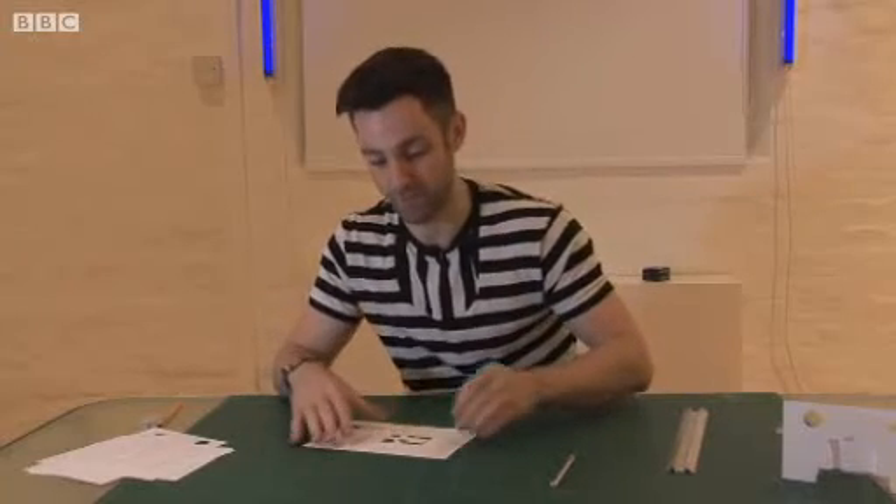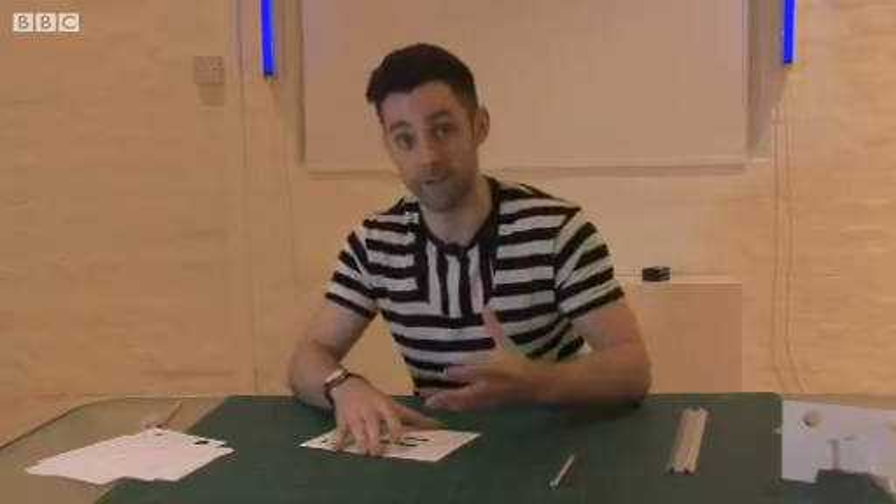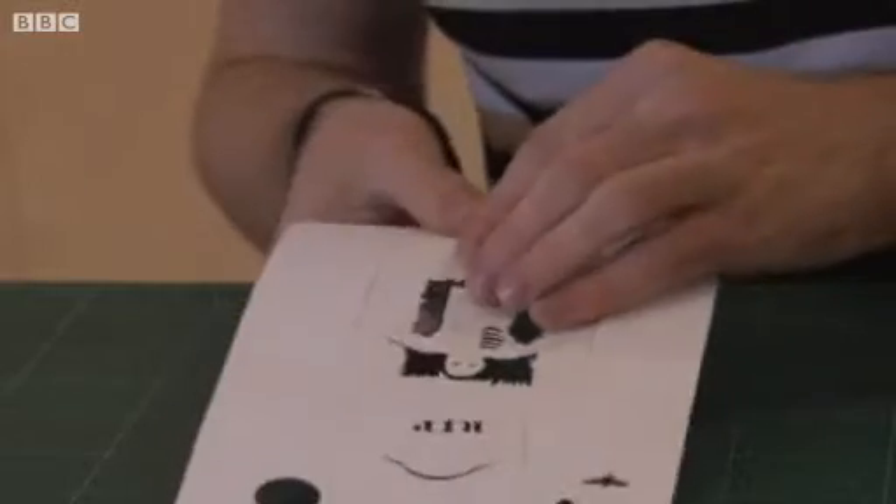So the final stage, once you've done all your cutting and scoring, is to fold the model. And just take your time doing this, because at this stage anything can go wrong and you can end up having to start again.